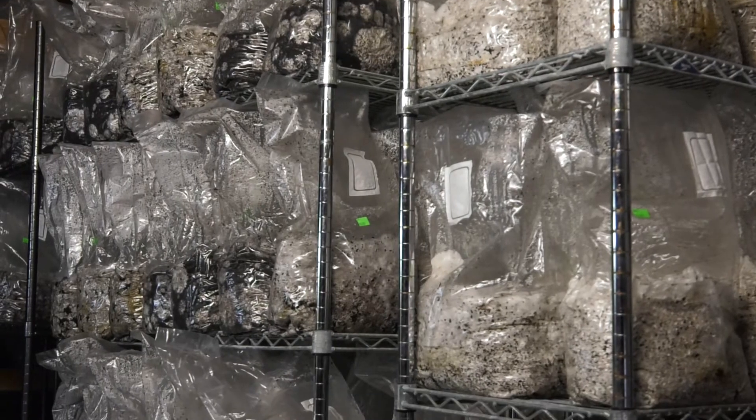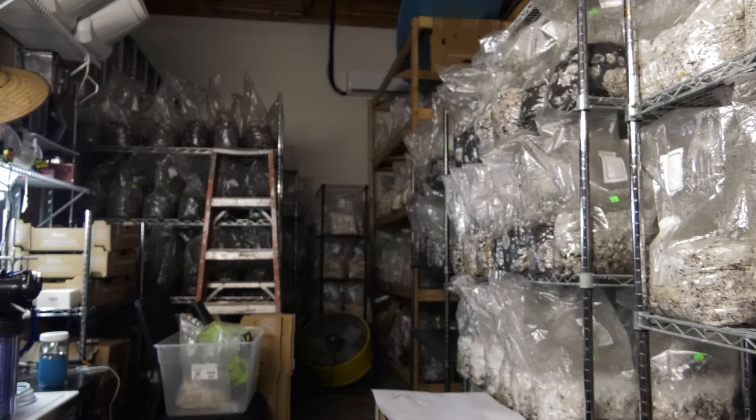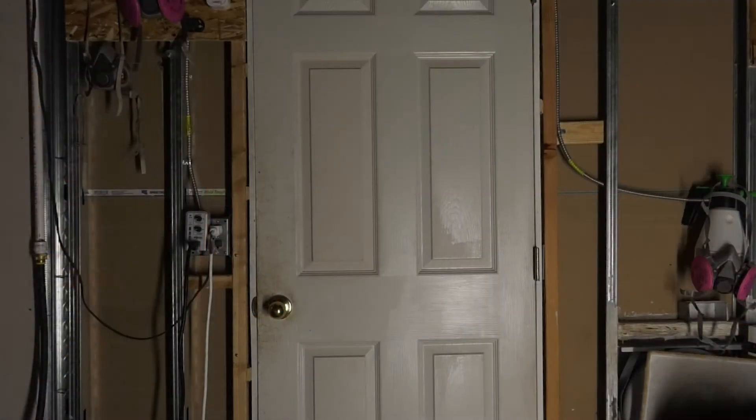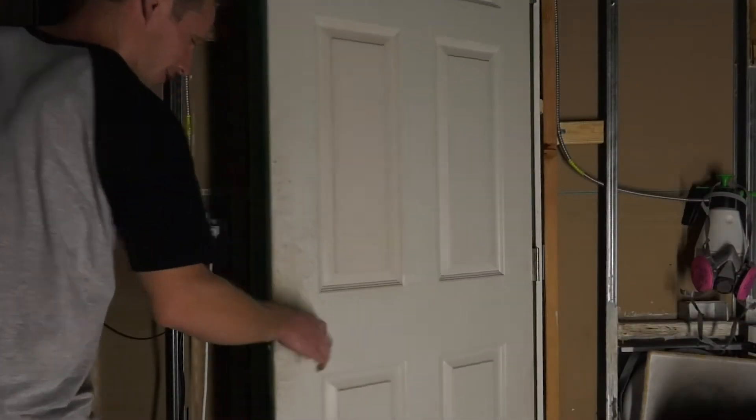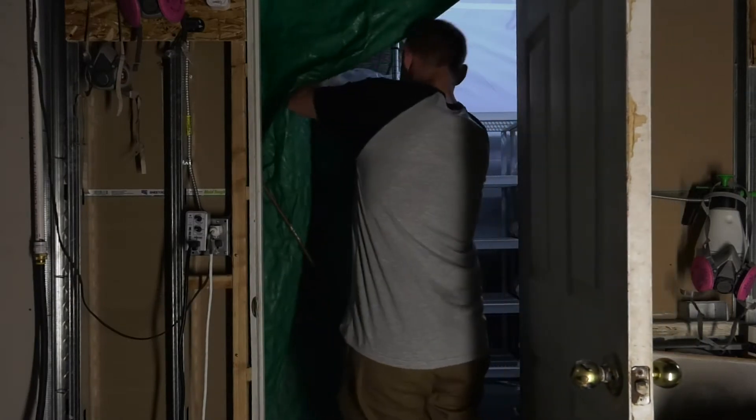It has to be really clean. The green bread mold — that's like an enemy of the mushroom. Then those seeds grow into the wood. Mushrooms are ready to fruit, which means they go into the environment that they like, with high humidity and cooler temperatures, and they basically just start growing out of there.